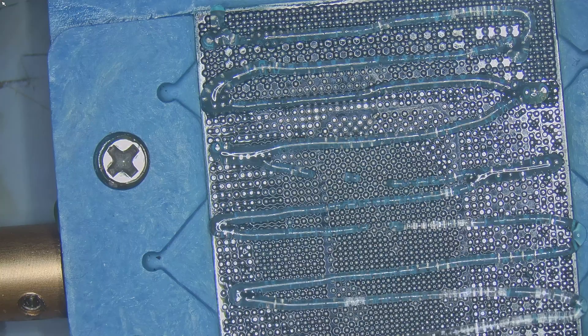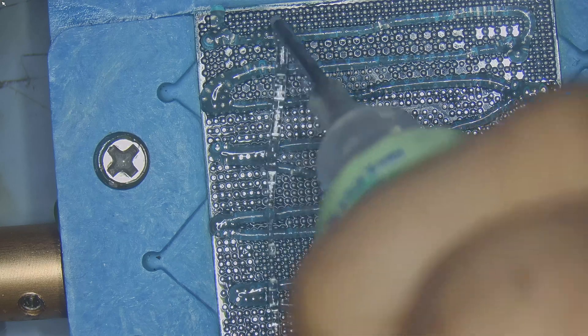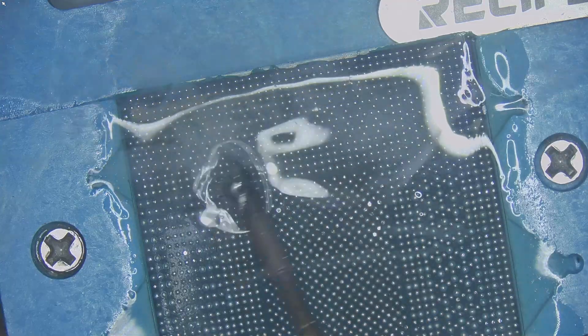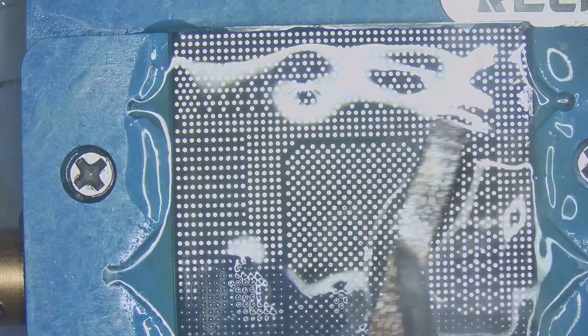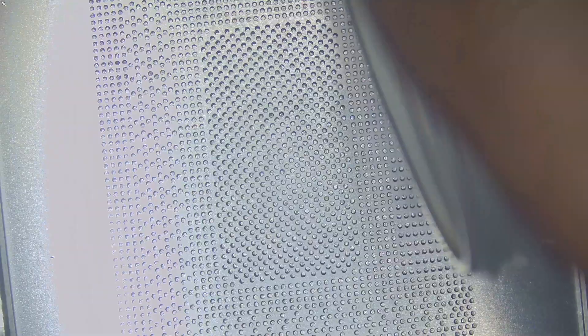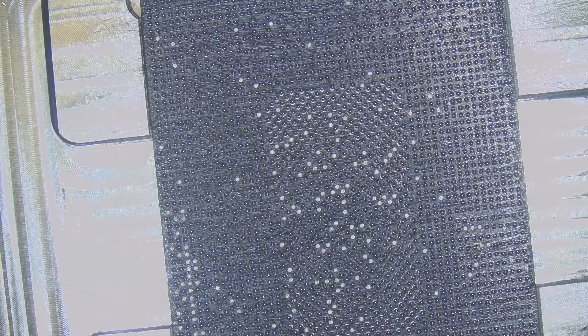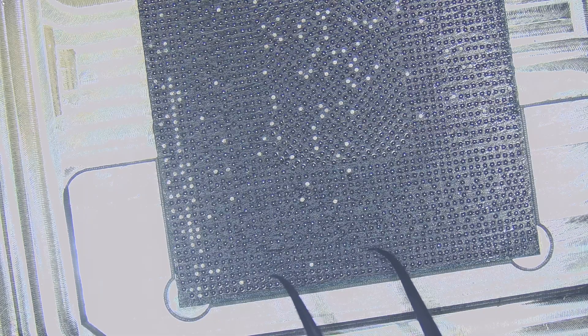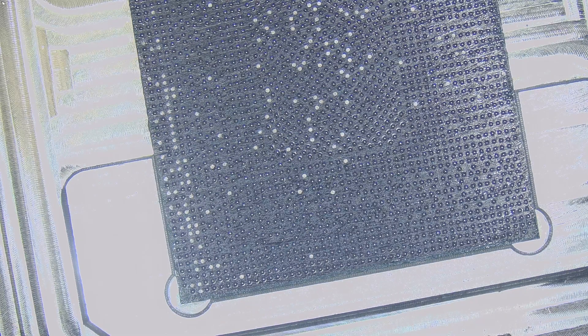Now it was time to re-ball the GPU core itself. I started by applying flux to the core and removed the old unleaded solder from the balls. Then I tinned the whole array with leaded solder and wicked the pads flat with a copper braid so we had a clean even surface. Next step — balls. I applied a thin layer of flux to the core, placed the stencil over it, and dropped the solder balls on top. This stencil was brand new and not perfect — the cut-out of some of the 0.4 mm balls was slightly off. That meant some of the balls didn't make proper contact with the core and stayed stuck inside the stencil. So I had to manually place all the missing balls one by one. It was a tedious job and definitely tested my patience.